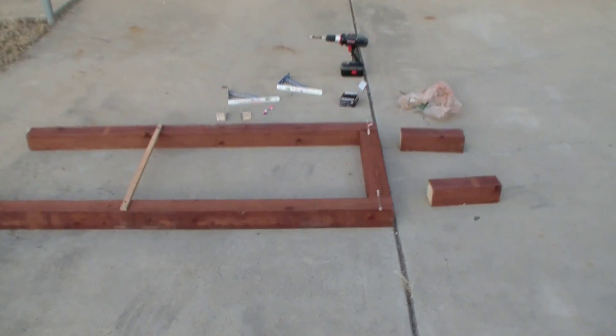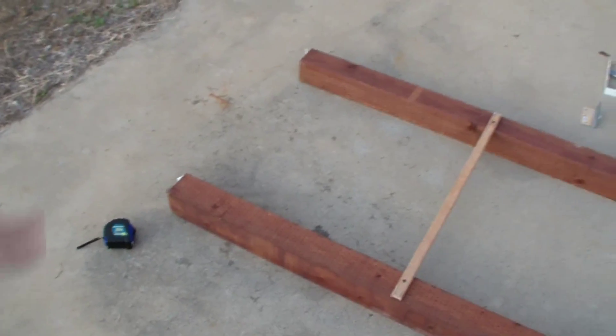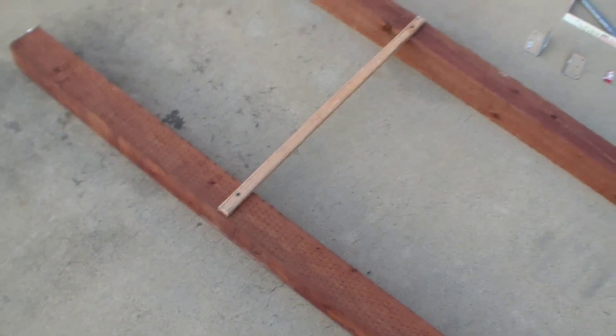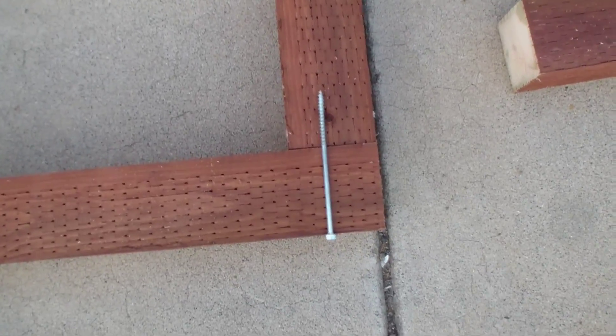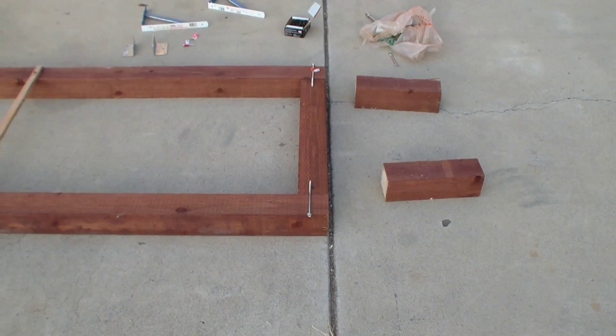I've got everything all sized up nice and straight. I made sure the ends were exactly 25 inches, and I took an old scrap piece of wood and screwed the two posts together at exactly 25 inches so they won't flex or move back and forth — to keep them stable. You can see where I'm planning one six-inch bolt and another six-inch bolt to bolt that cross piece into the two posts.